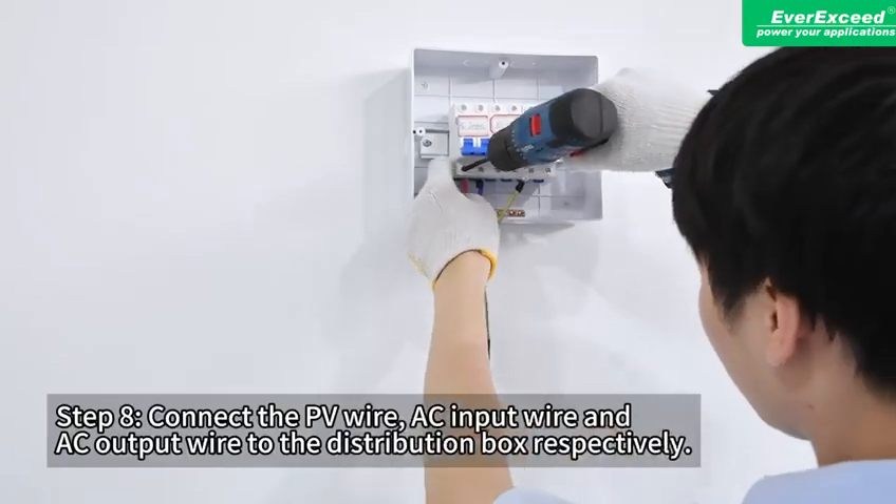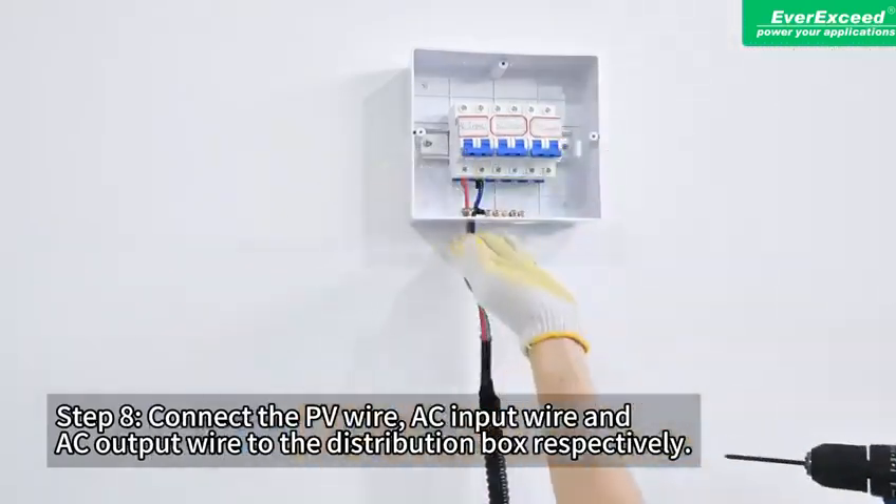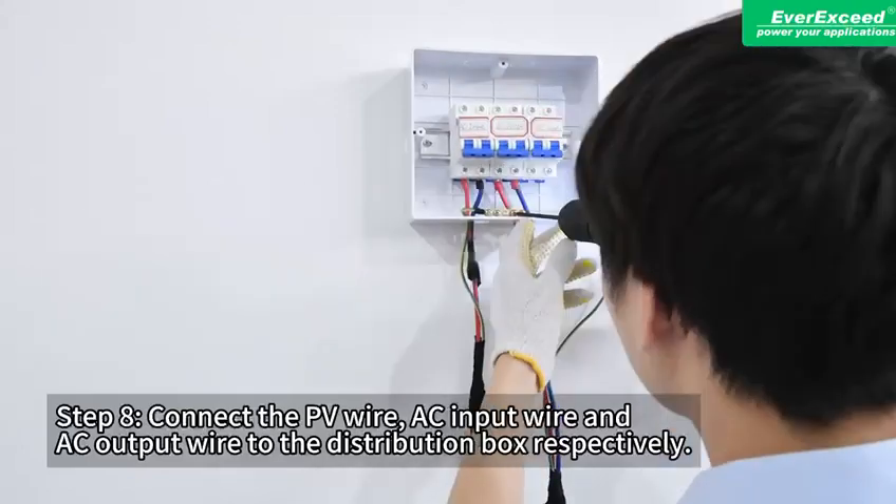Step 8: Connect the PV wire, AC input wire, and AC output wire to the distribution box respectively.